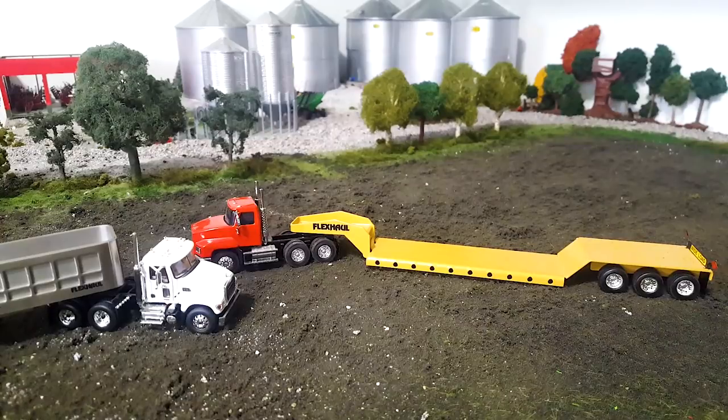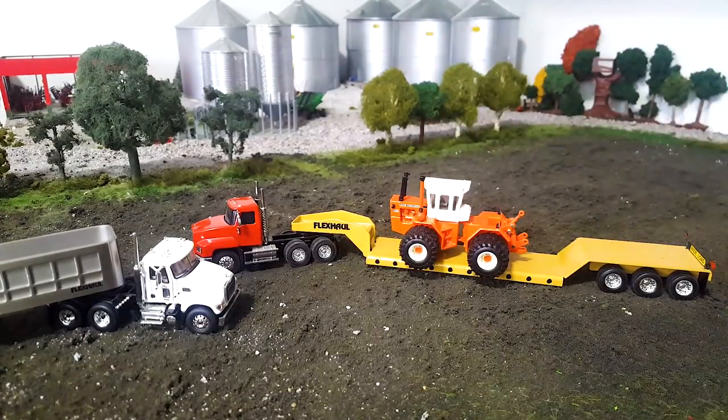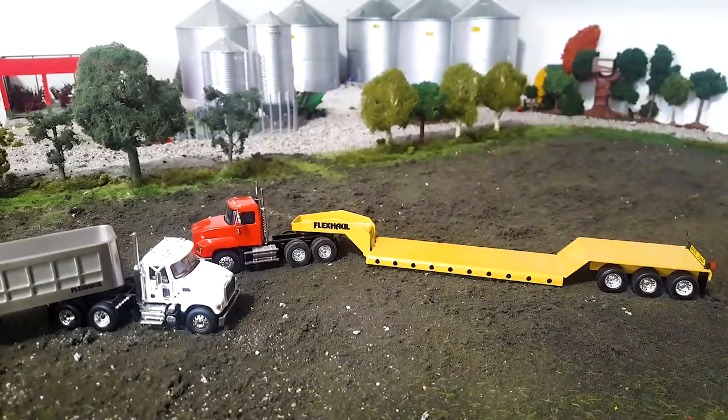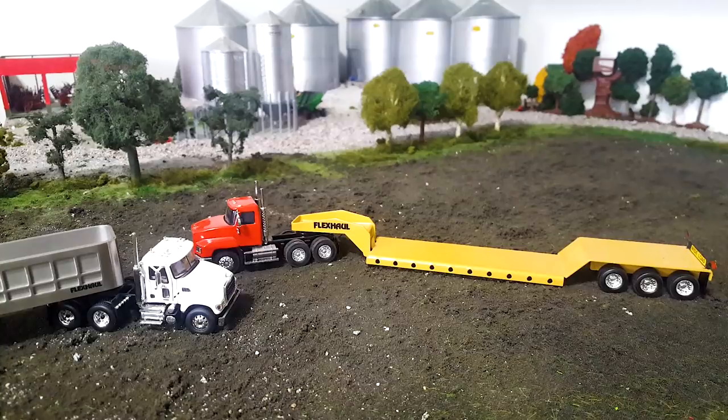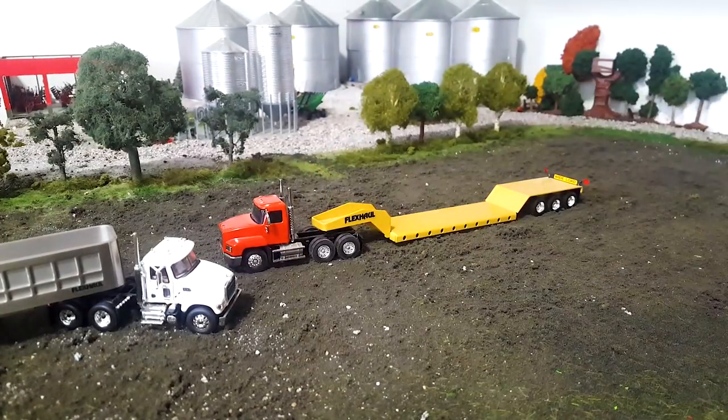So let's just grab this guy and stick it on there. You can see like a big tractor like that kind of hangs over, but that's pretty realistic. And especially if you had outriggers, that would look perfect on that. All right guys, I know that's like a simple, silly little video, but I wanted to do that. I wanted to show it to you, show you these. I thought they were just kind of neat, and I know you truck guys are liking these truck videos and stuff.